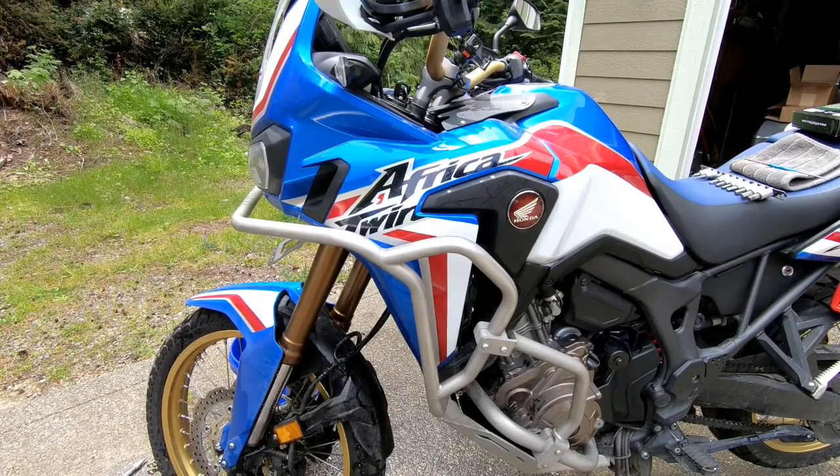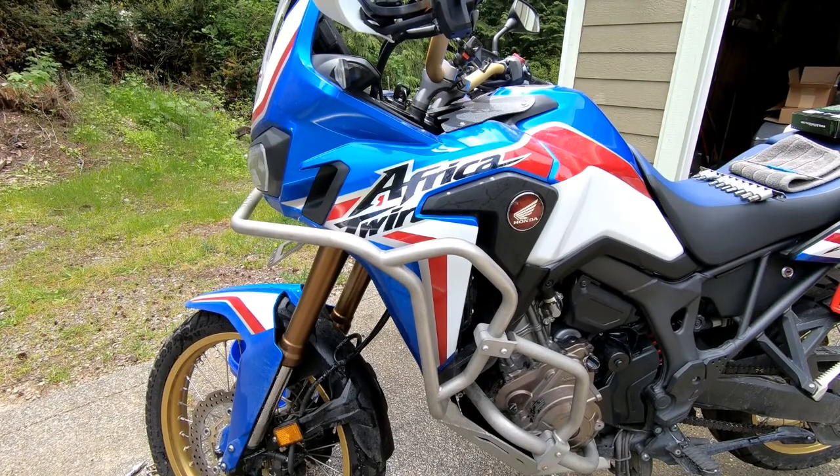All right, so we're back with another episode on the 2019 Africa Twin. We're going to be replacing the air filters today.